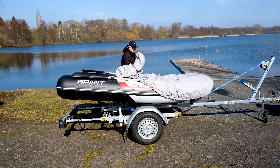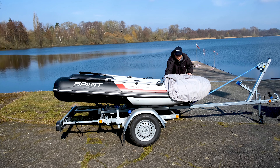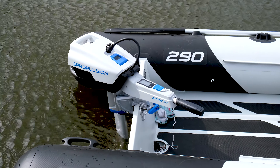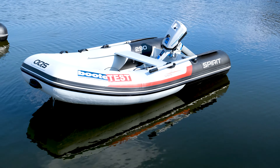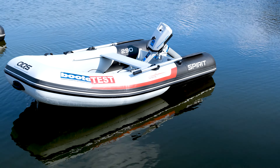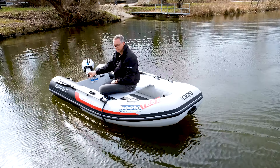Die Aquaspirit ist ein 2,88 Meter langes RIB mit einem 1 kW Elektromotor. Bei letzterem handelt es sich um ein E-Propulsion, dessen großer Vorteil ist, dass das Akkupack integriert ist und nicht erst eine schwere Bleibatterie mit ins Boot gehievt werden muss. Der Akku wird einfach nur auf den Außenborder aufgesetzt und eingeklickt.